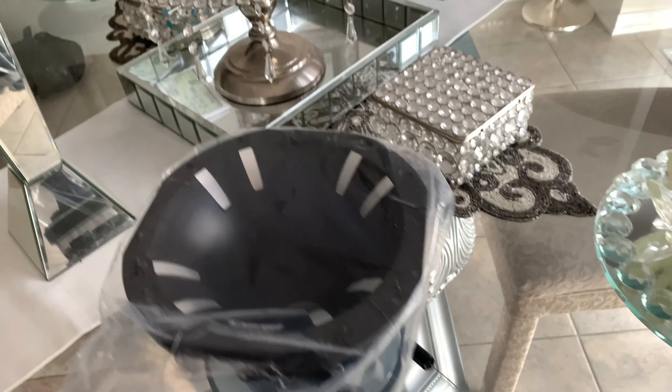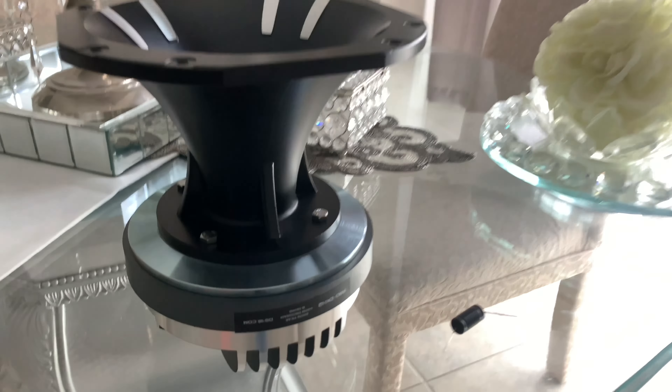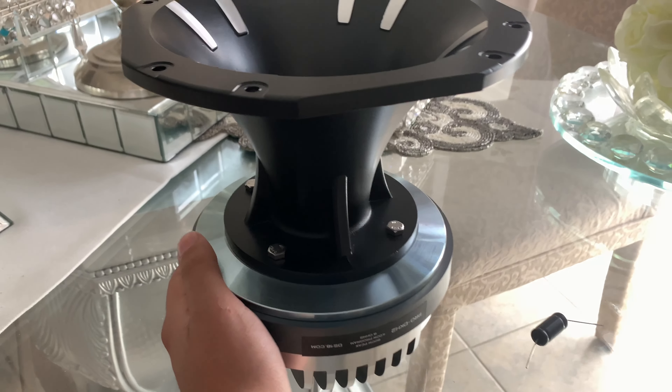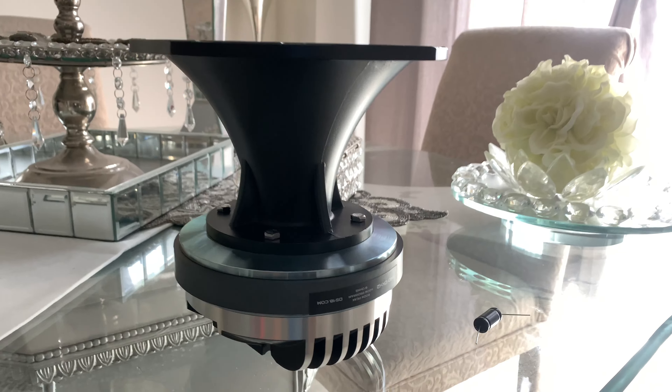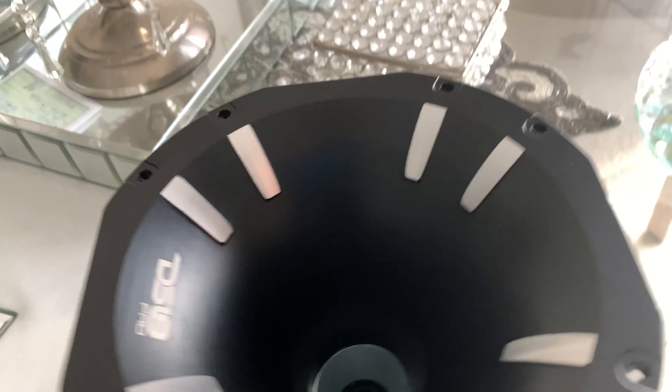I'll be back when I get this unpackaged. So here it is, fully revealed. Here's the capacitor. The horn itself is huge. So yeah guys, this is what it looks like.